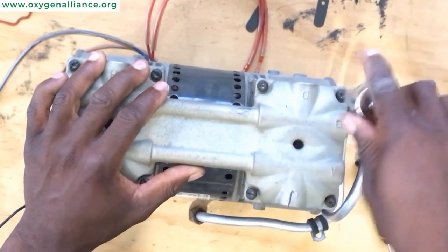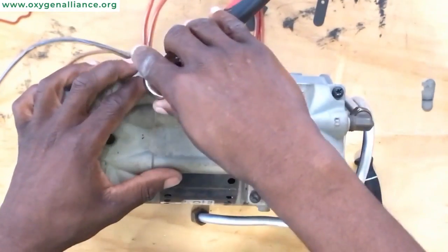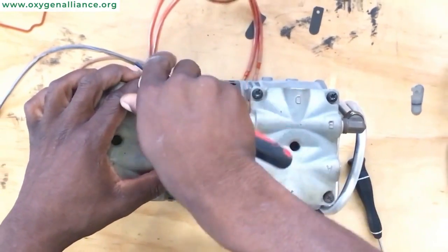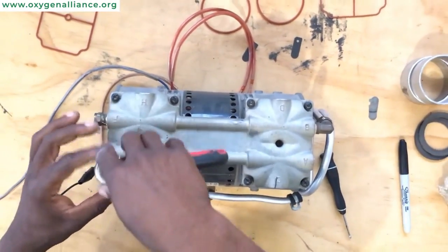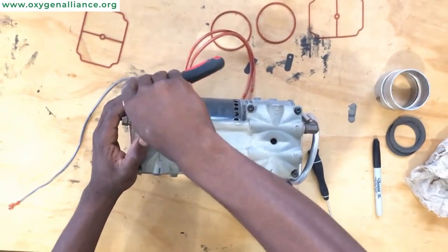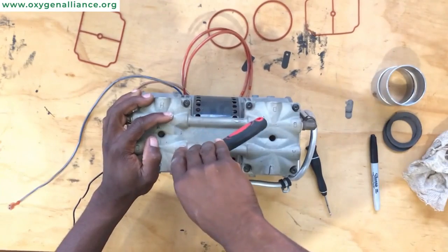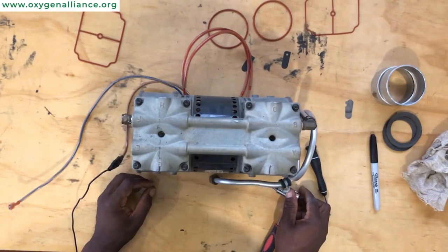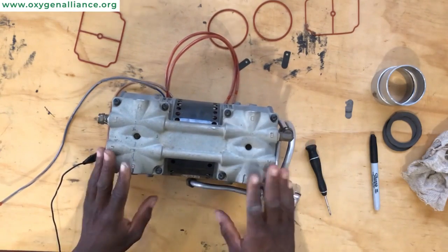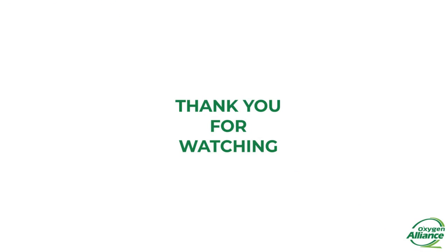This was a step-by-step process of how to service an air compressor. As I said at the beginning, the steps are similar across most compressor models that you are going to come across. All you need to do is have the right tools that will enable you to successfully make the change of all the components. Thank you very much for watching and we will see you in our next video tutorial.